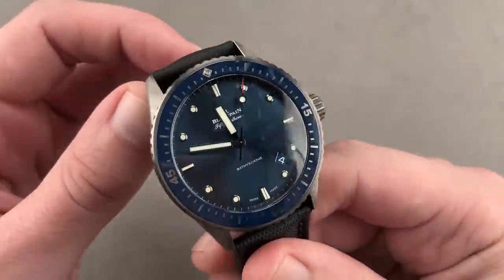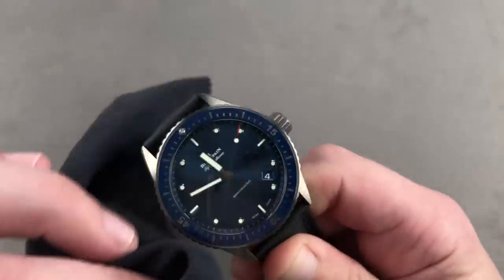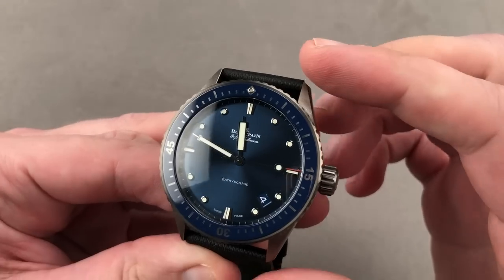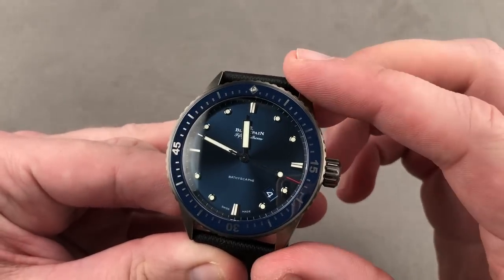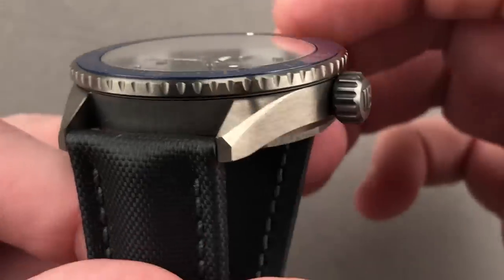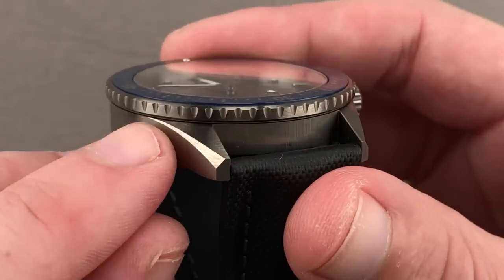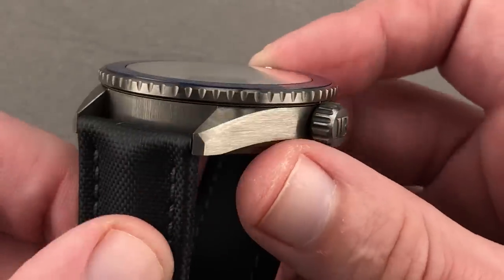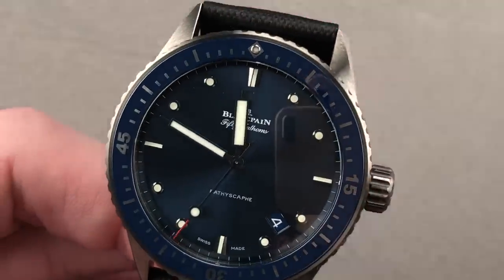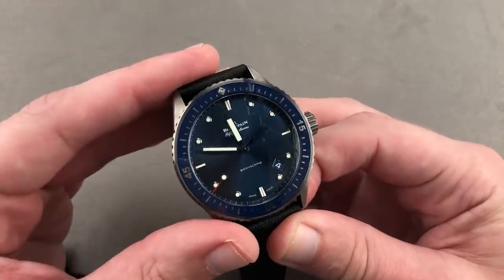This was a 2016 addition to the Blancpain 50 Fathoms lineup — part of the Bathyscaphe series that launched in 2013. This is the 43.6-millimeter ceramic blue dial reference 5000. Five-day power reserve, 300 meters water resistant. The Bathyscaphe has always been a little bit of a more classically styled 50 Fathoms. You can see the sheer and thin case band, minimal beveling, squared-off lug ends, and the no-guard big crown profile inherited from 1950s and early 1960s 50 Fathoms models. This is in contrast to the more conventional 5015.